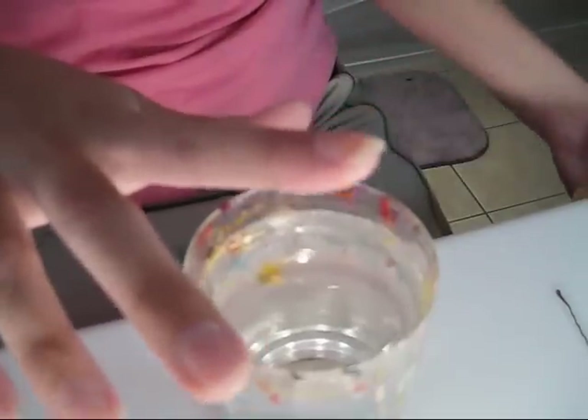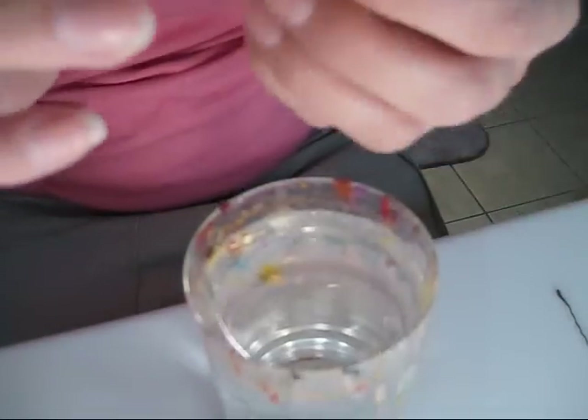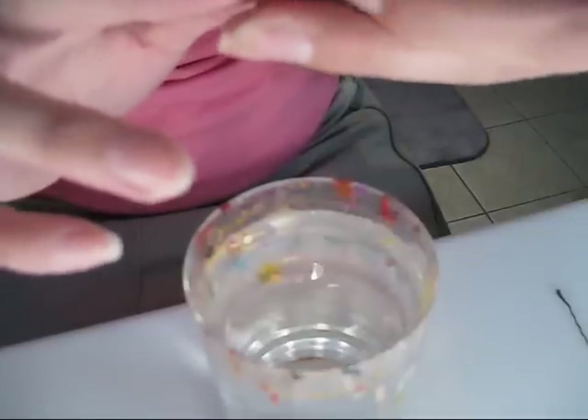Alright, first things first — I'm going to mask off the areas where I don't want the nail polish to go. I just have a strip of masking tape and I'm going to put it around my nail as close to the cuticle as you can. Go around the nail and tape it off, and then a smaller piece to do right on the edge.